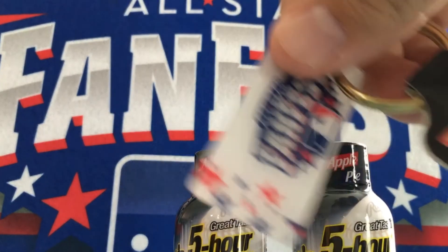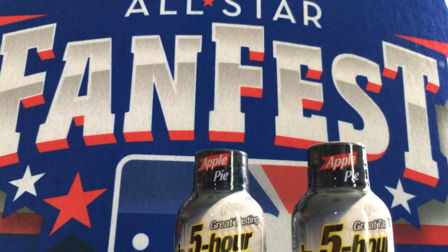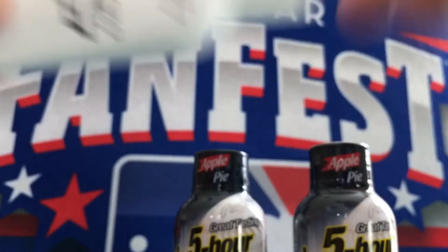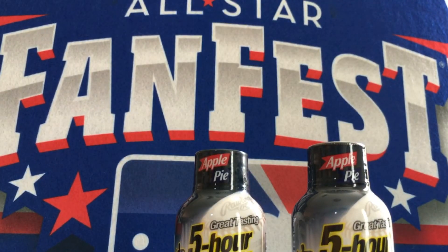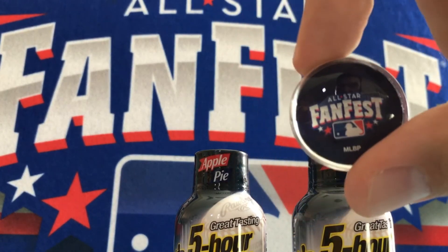These keychains — FanFest keychains. Getting to the bottom of the bag now. Some sunblock from Chevy. More keychains. These are magnets — bubble magnets. These actually look pretty nice too.